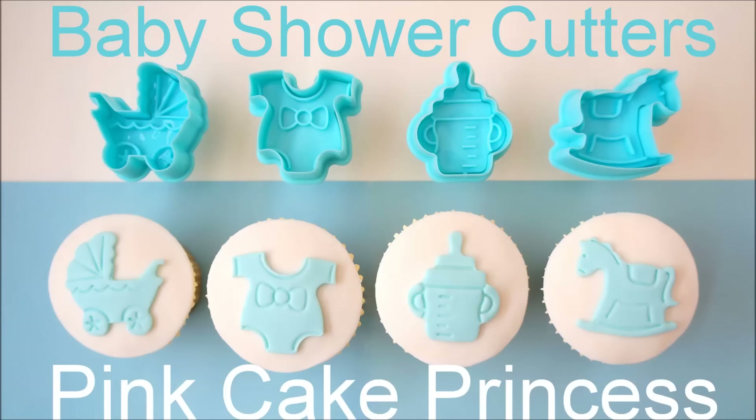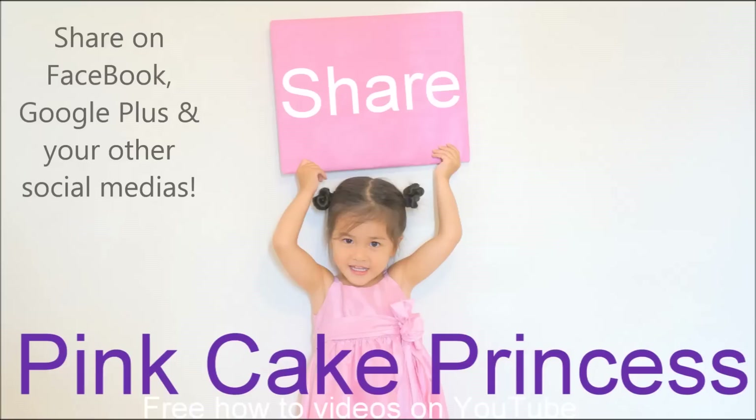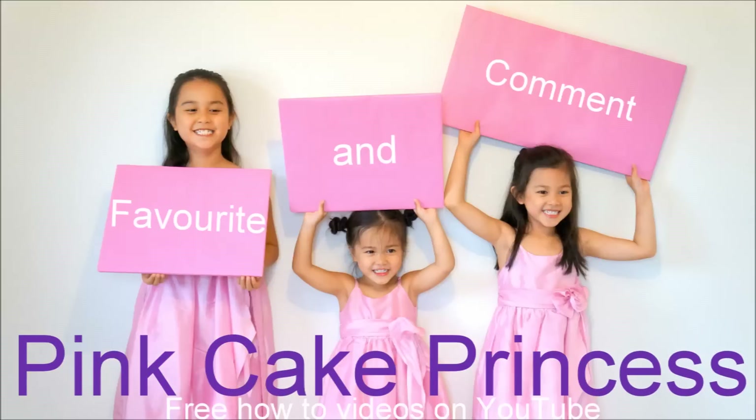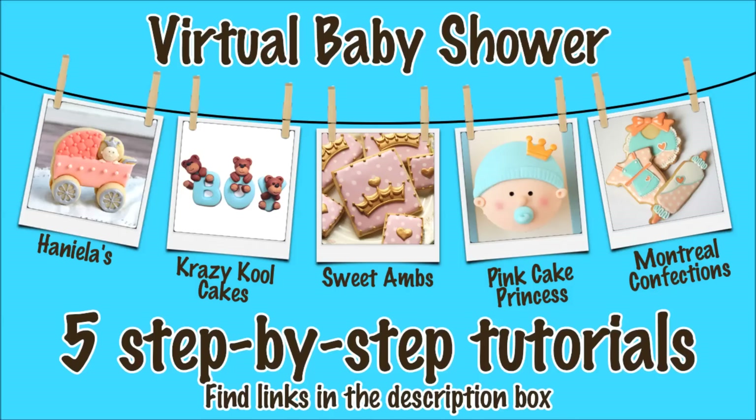Don't forget to check out the other cupcakes coming to my channel, and remember to add them to a cake if you want to create a special shower cake. Share on your Facebook, Google Plus, and all your other social media, and click the subscribe button to be updated every time we upload new videos. Click the links here to see all these wonderful virtual baby shower ideas.